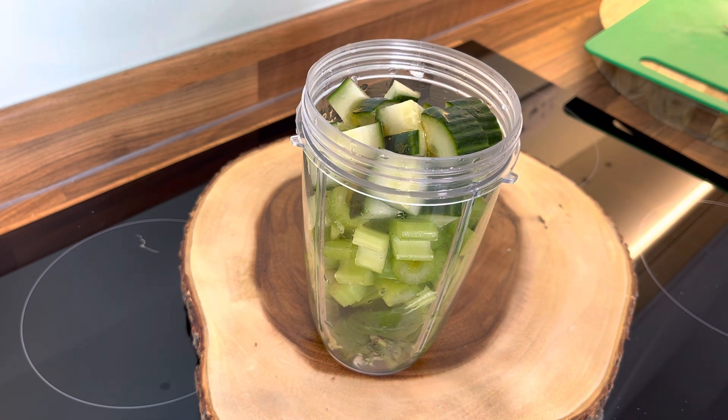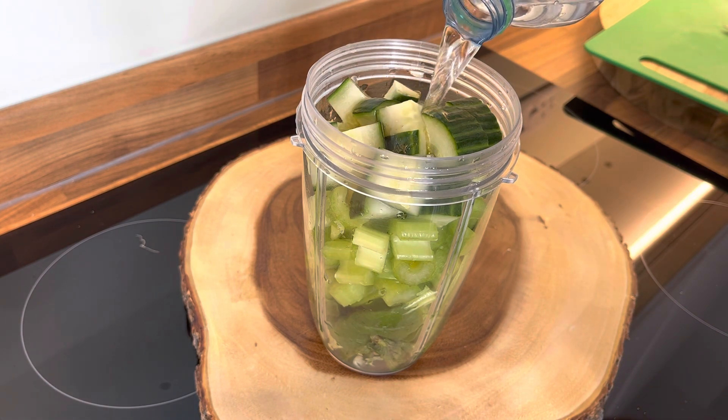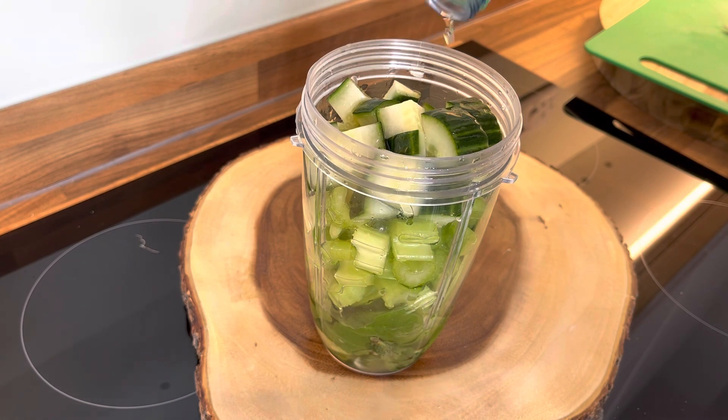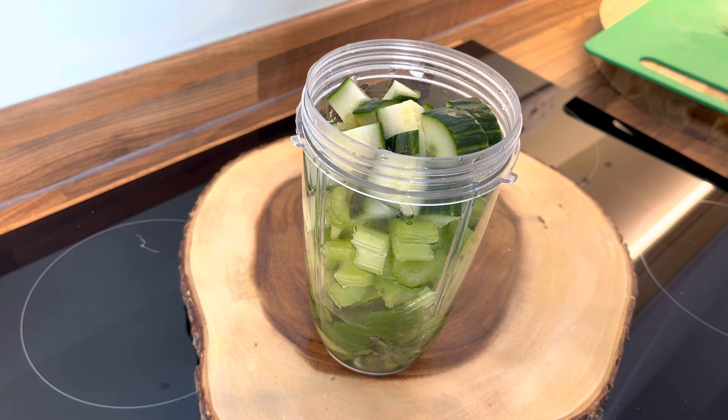Now we're going to add some water — about half a cup. I'm not using too much water, just going to keep it simple like that.